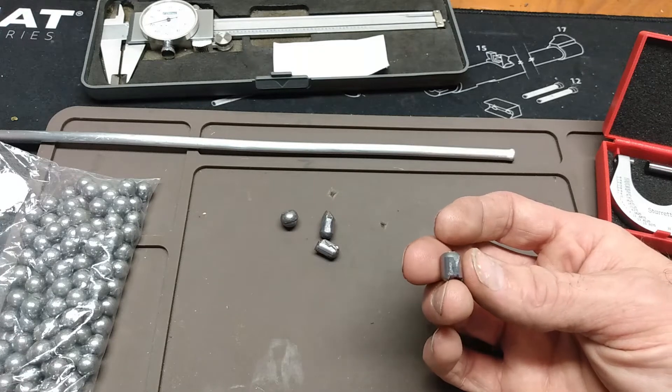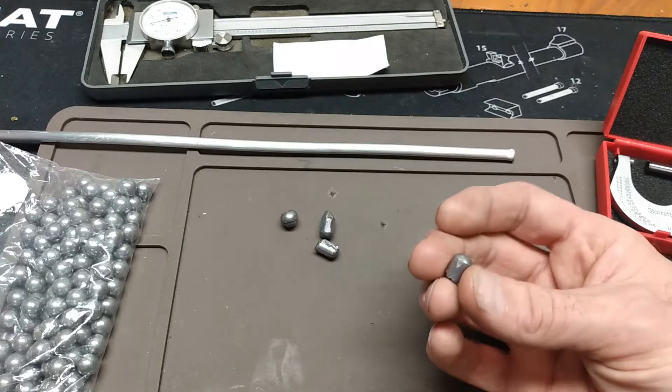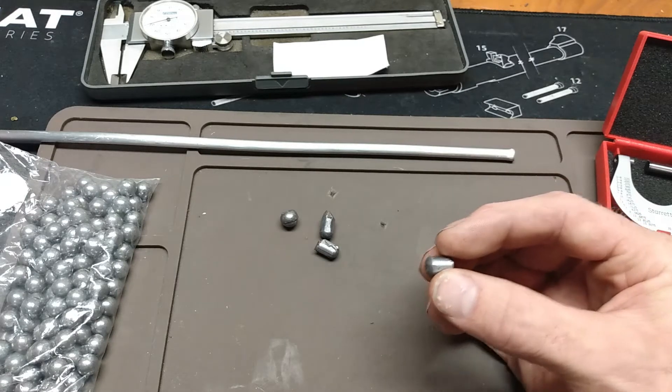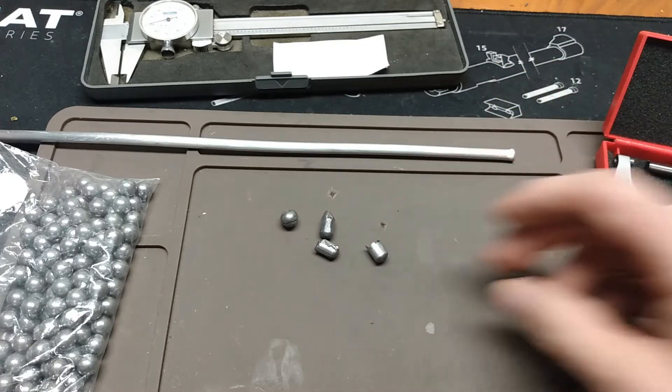What I do know for sure is this slug is larger than the groove diameter of the barrel, so I'm basically just going to drive this through and then take a measurement once I get it out. Guys, before you do this — absolutely, positively — you must make sure that your barrel is clean. You're also going to want to have a good little film of proper gun lube run through there. That's going to make things a whole lot easier for you.